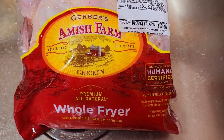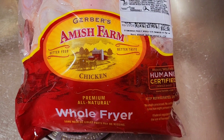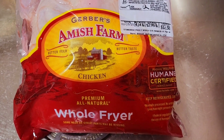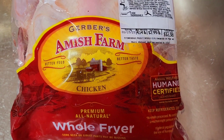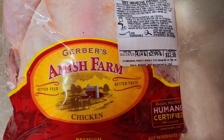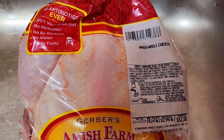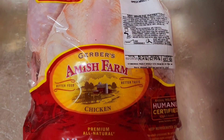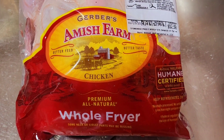Today I'll be making my chicken soup made from scratch with Amish Farm chicken. That's the one that I use and it is really, really, really good. You can see how much the chicken is nowadays, guys — it is $12.38. It is very, very expensive. But this chicken is one of my favorites and it makes really, really good chicken soup.